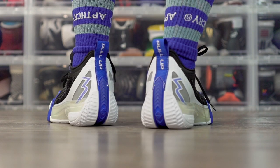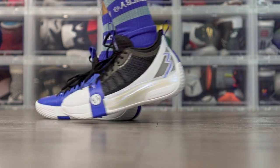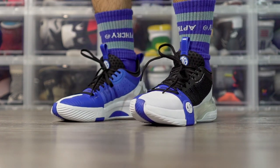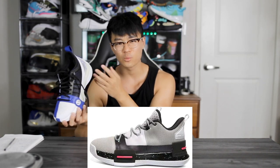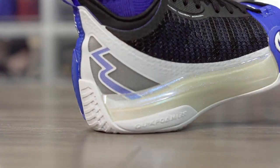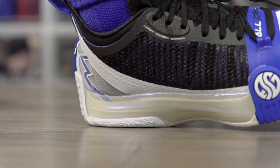The traction on the Zen 3 is phenomenal — a really nice solid bite, a nice loud squeak, and it picks up very minimal dust. The cushion is really comfortable. It's not the best court feel, but with the Quick Foam Light it's soft but not too soft. Unlike the Peak shoe with the Lou Williams collab, which was a little too soft and laggy feeling, this has a good blend of responsiveness — soft, with a lot of compression and a little bounce too.